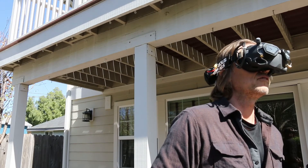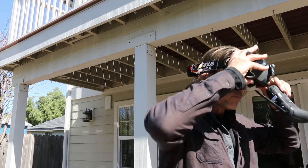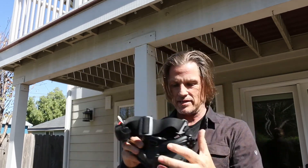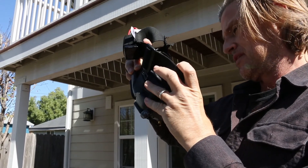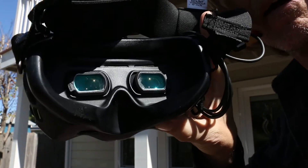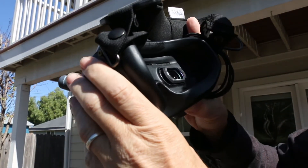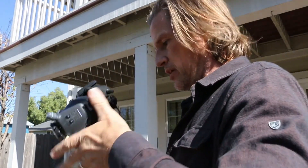I can see so much better. This is exciting — these lenses are amazing. RHO lens, they've just popped in and improved my DJI goggles in every way. Amazing.